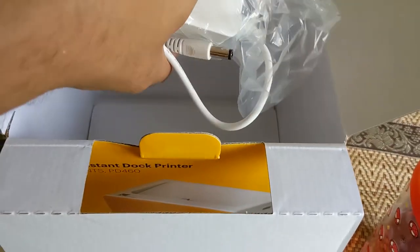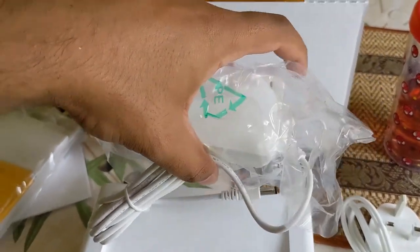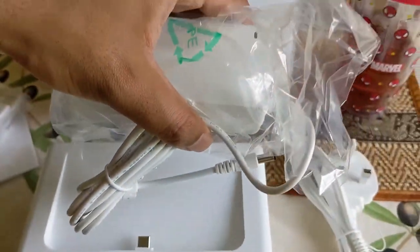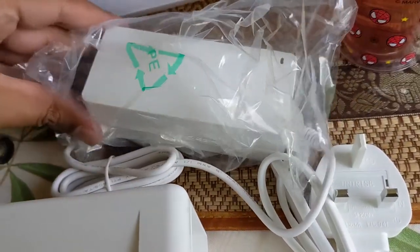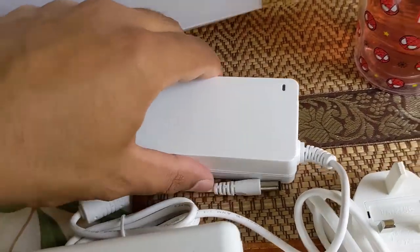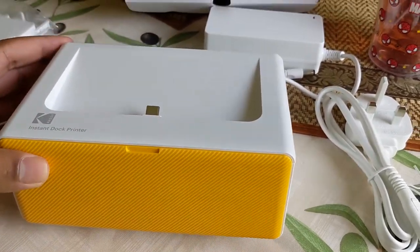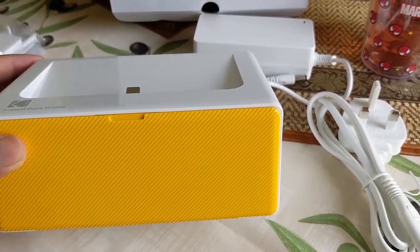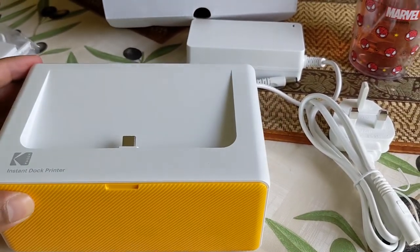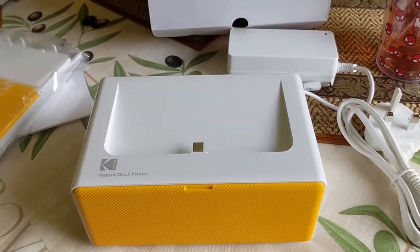I've forgotten how much this device costs — when I find out, I will pop the cost here somewhere. Let's have a look at the power supply. All of this is being done with one hand holding the camera. It's all very nice looking, very sleek, white — looks like it will fit nicely in any kind of office. It's a very nice design. So now I'm going to get it set up a little bit more and I'll bring you along on the journey.